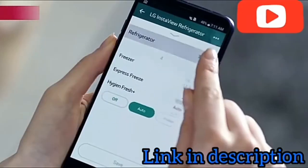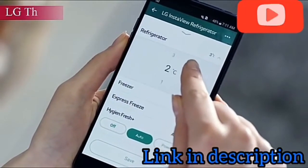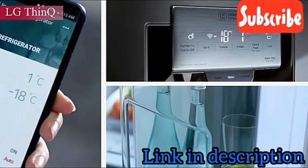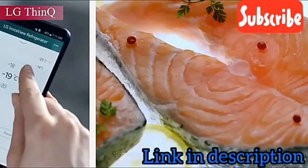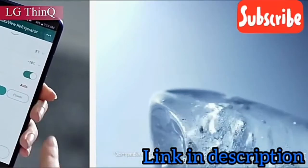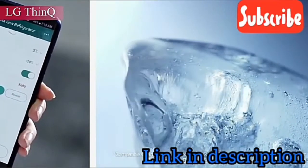LG ThinQ — you can control and diagnose your refrigerator by your smartphone, even when you are not at home. With a simple touch on your smartphone, the door-in-a-door feature gives easy access to the compartment without opening the full door, keeping food fresher longer.